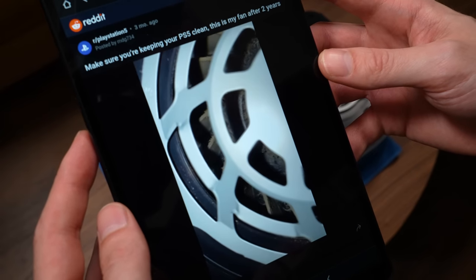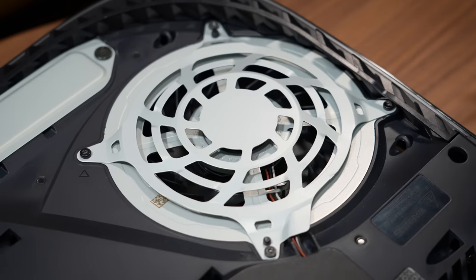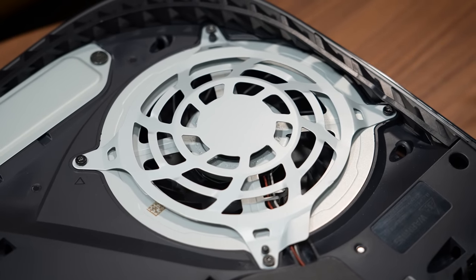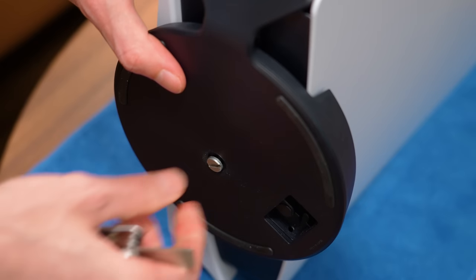It turns out that some users were completely shocked at what they found after just opening the PS5 side cover. So today I'm going to show you how to not only check, but also clean any dust that's built up inside of your PlayStation 5.